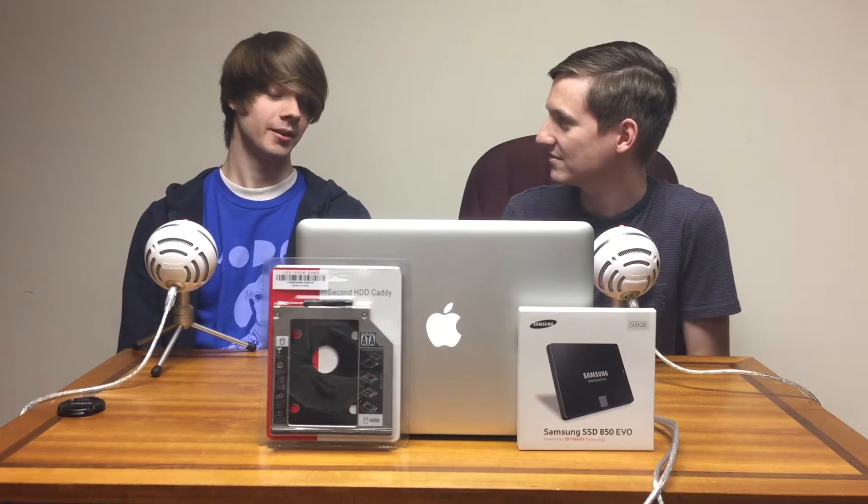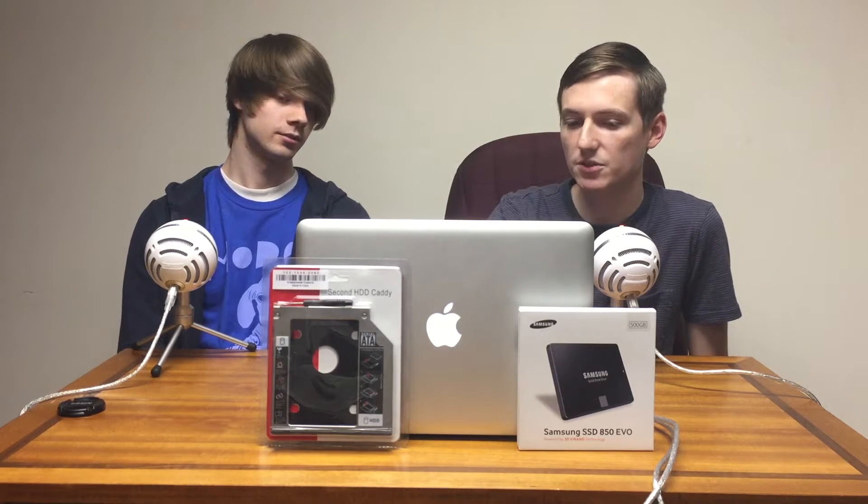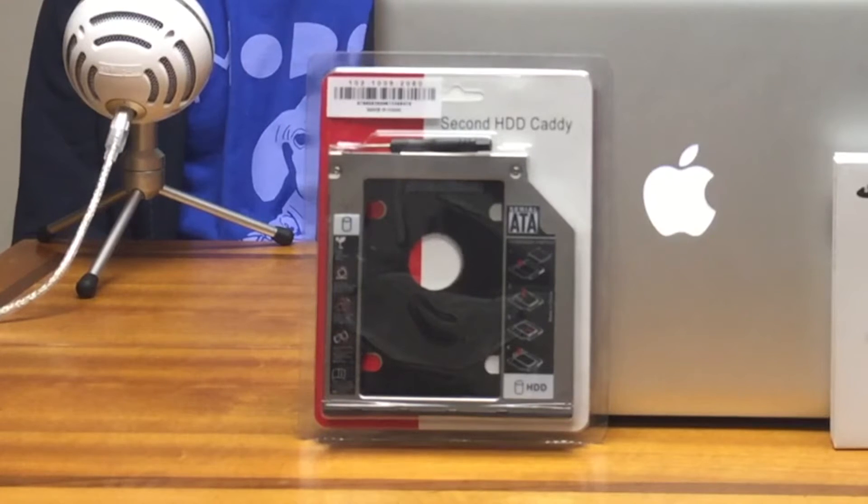What kind of upgrade do you think this will be, Jake? Do you think it will be pretty drastic? Yeah, I think it will be very drastic. I think that this is a great SSD drive, by the way, especially for the money, and I think it's going to be at least a four times speed improvement. I should also mention that I'm going to be leaving in my traditional hard drive by taking out the optical drive, and I'll be using this Caddy to actually have two drives in the MacBook. That's a good way to keep all of your storage while also upgrading the performance of your machine.